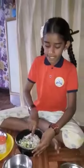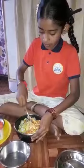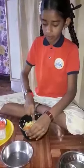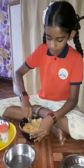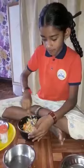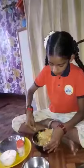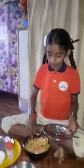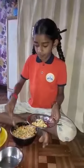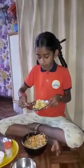Mix it. And we will taste it. Wow, it tastes great!